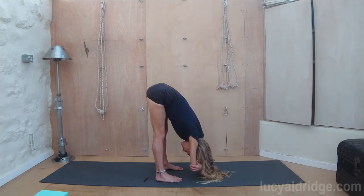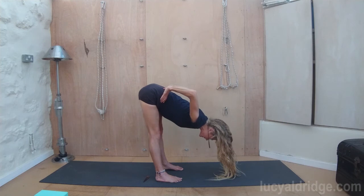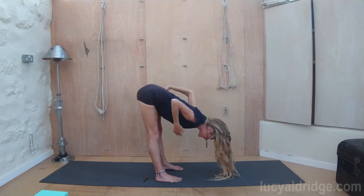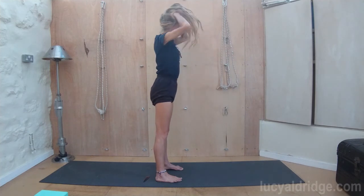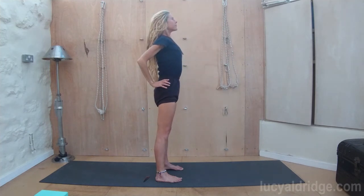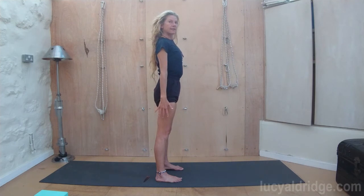Breathe. Let the legs lengthen, let the legs stretch and open. Then hands to waist. Roll those shoulders back, lengthen through the spine. Bend the knees if you need to to come up, but if you can, lift the chest pressing into the big toes. Inhale, stand up. And exhale, stretch the arms down. Tadasana. Bring the legs together.